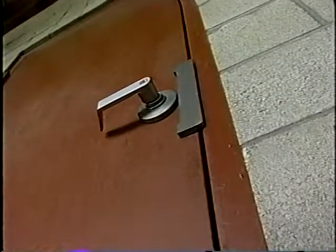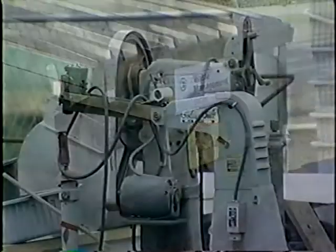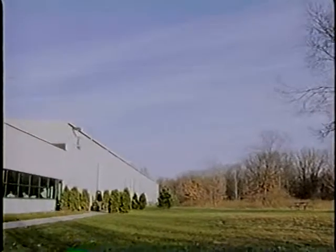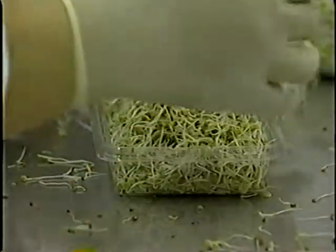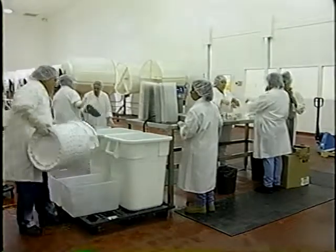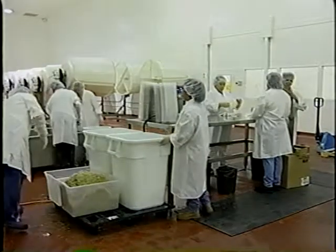Even the practice of keeping all doors closed serves as a physical control. Proper removal and storage of waste products from the facility, removing old unused equipment, and maintaining the exterior ground surrounding the facility all serve to remove possible vermin attractants. Keeping a cleared space around the exterior perimeter of the building is also helpful. Proper storage of ingredients, finished products, and packaging, as well as the timely cleanup of spills and proper lighting of the facility, all help in discouraging vermin infestations.